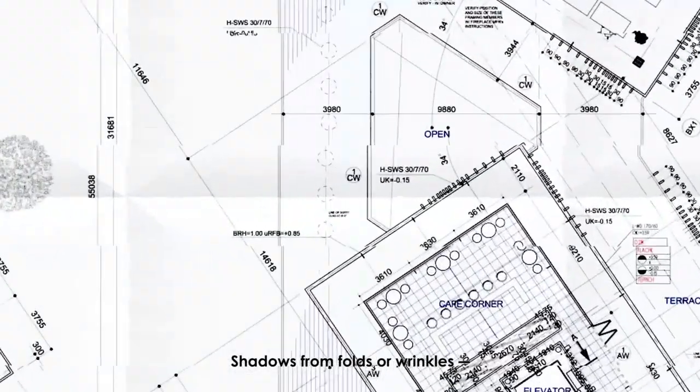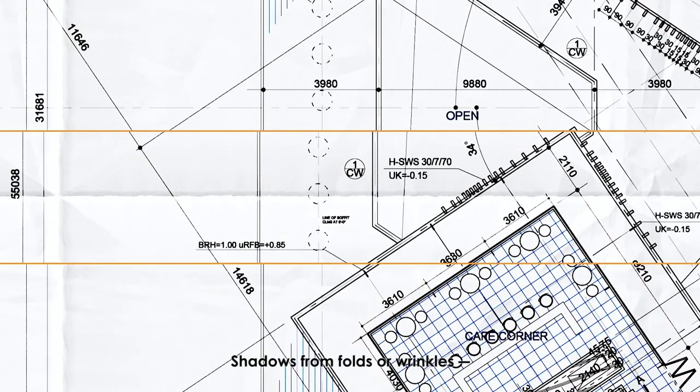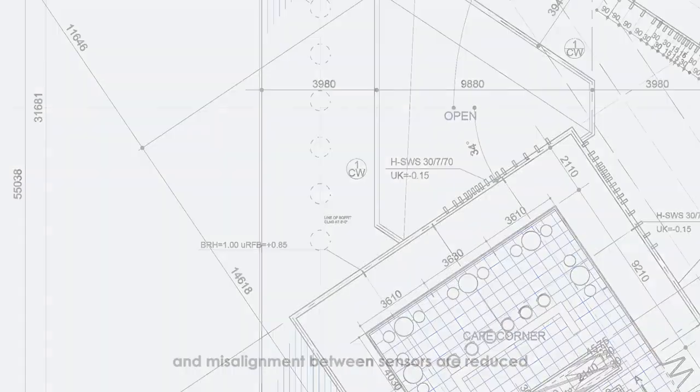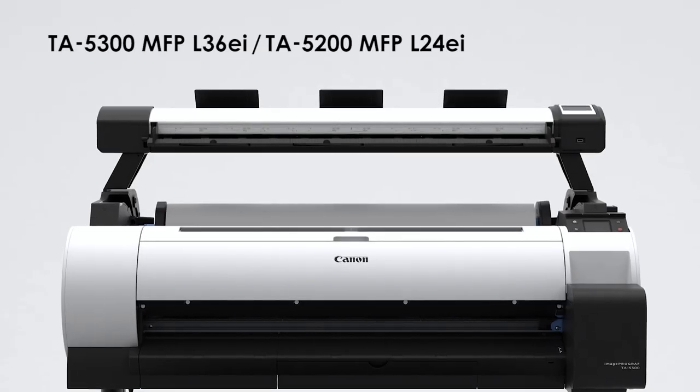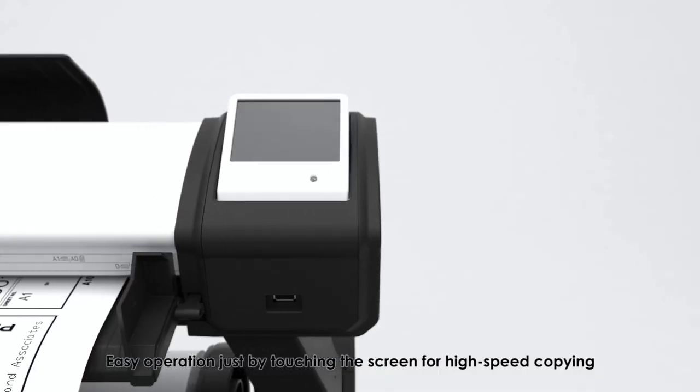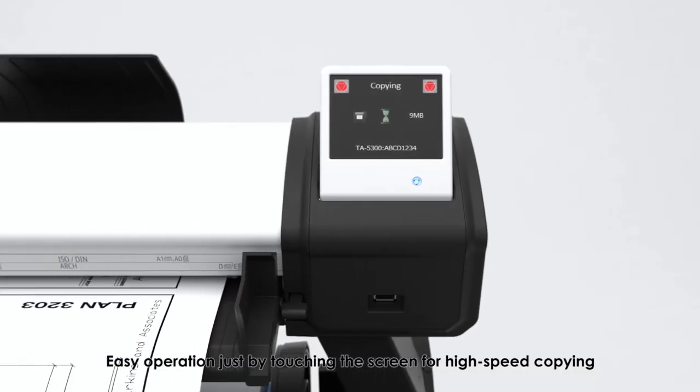Shadows from folds or wrinkles and misalignment between sensors are reduced. Easy operation just by touching the screen for high-speed copying.